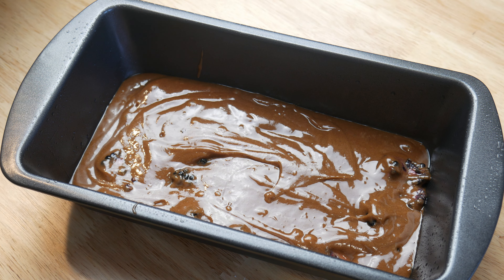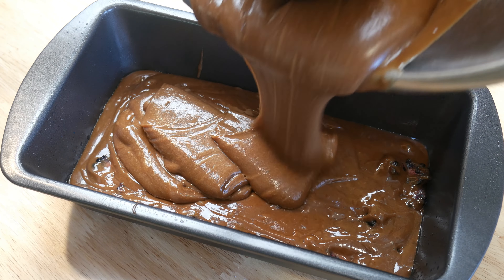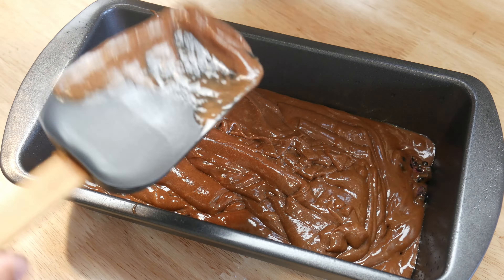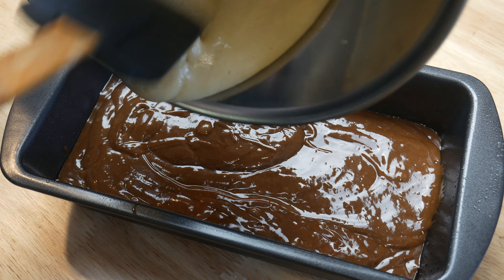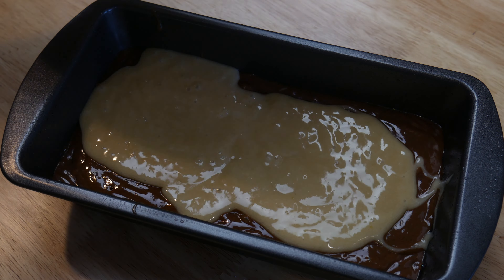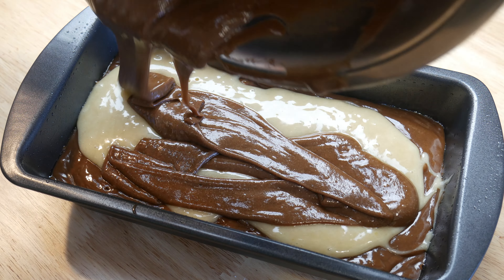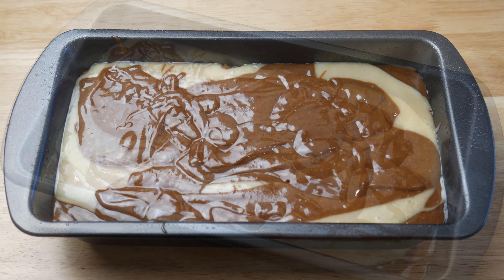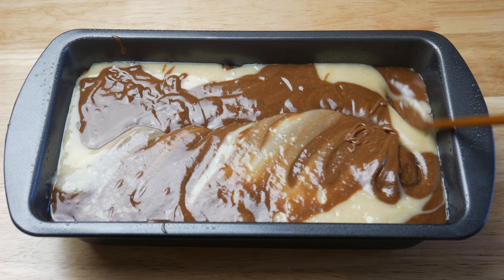We're going to add in another layer of chocolate batter. Once our chocolate batter has been evenly distributed, we're going to add in our vanilla batter. Once we've dumped in our half recipe of vanilla batter, we're going to throw in the rest of our chocolate batter right on top. We're not going to be too picky on how it looks, because now we're going to take a chopstick and make swirls into the batter. This will give that marbling effect in the cake.